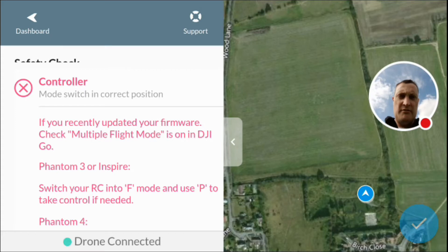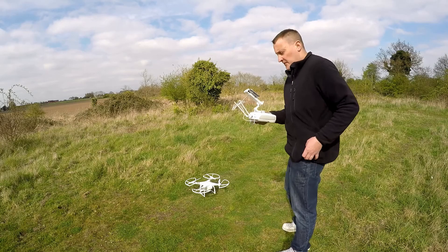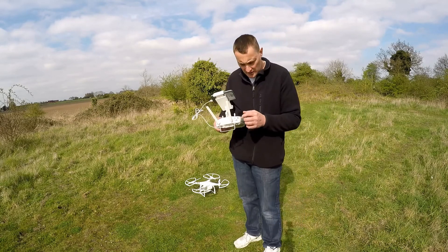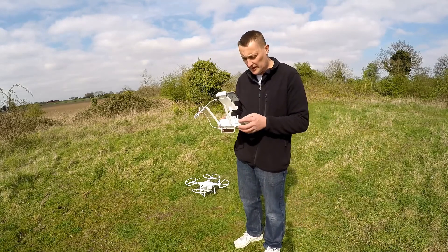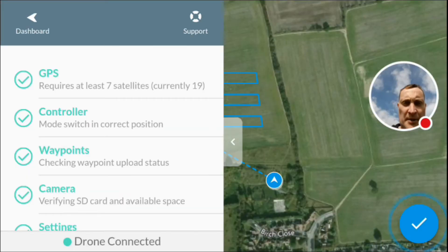The mode switch needs to be in the correct position if you've recently updated firmware — switch to F mode. What it's told me is if I need to switch to F mode, and if I need to take control of the aircraft, switch it back to P — always handy to know. All checks passed, it's all clear.